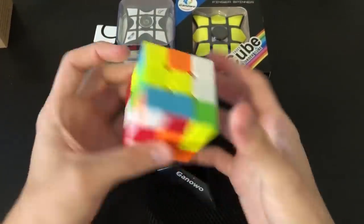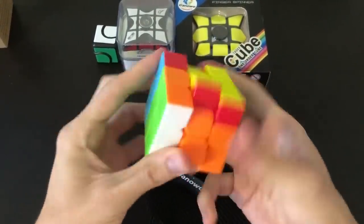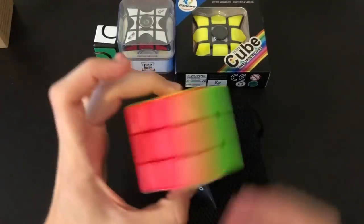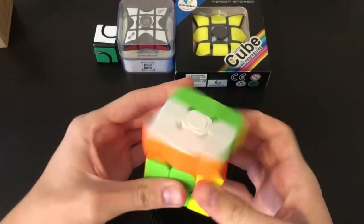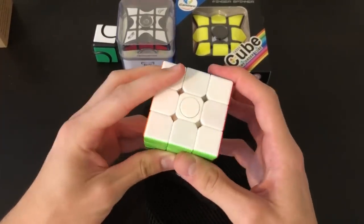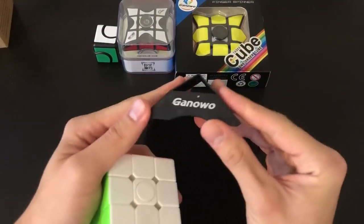I'm going to go ahead and do a quick solve on this. That is really oddly satisfying. I actually don't have any normal fidget spinners with me now that I've moved to Washington — I left a couple at home — but this is definitely gonna make up for that. This is nine bucks and it's by Ganoa. It comes with a little cube baggie, which I'll definitely be using for most likely my main, and then a nice little cube stand.